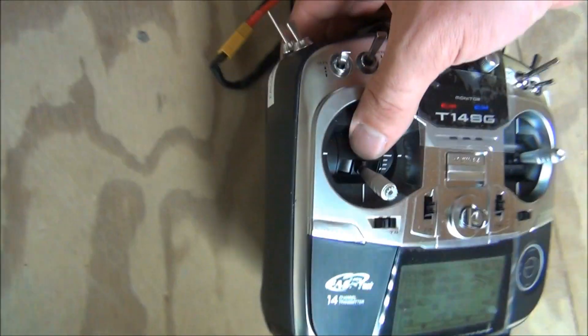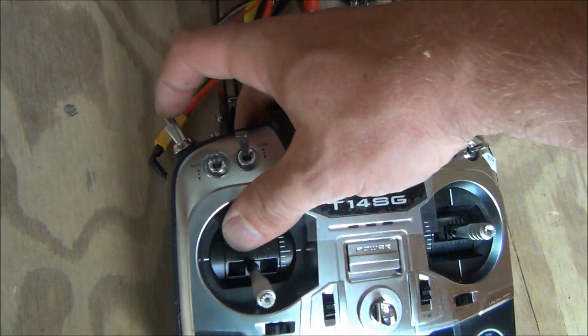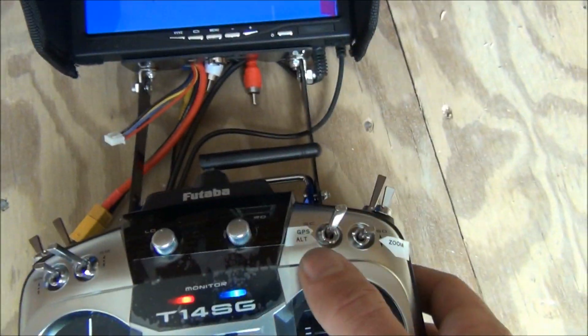Our video system is already powered up. Next we'll check the failsafe — we'll make sure it's off coming towards the ground — and we're going to be in GPS mode.